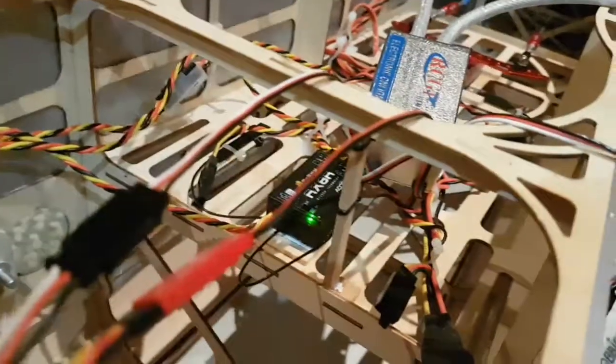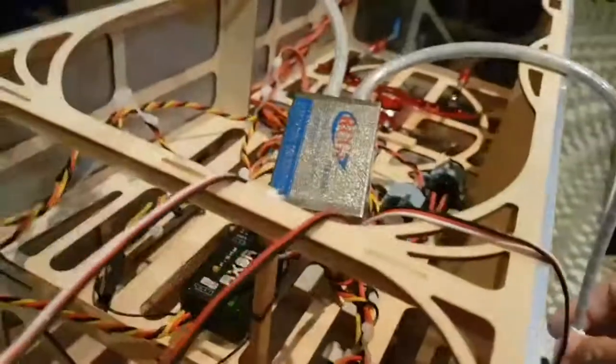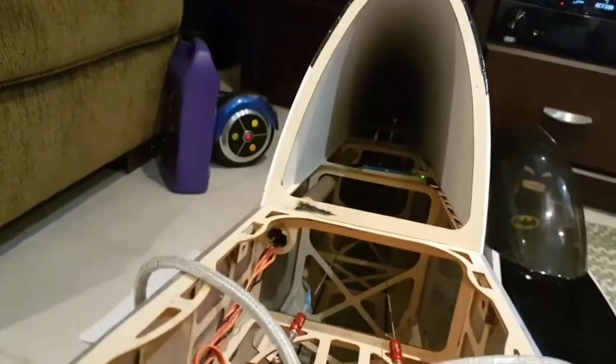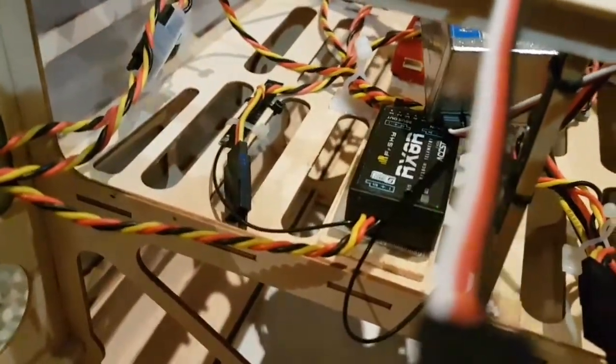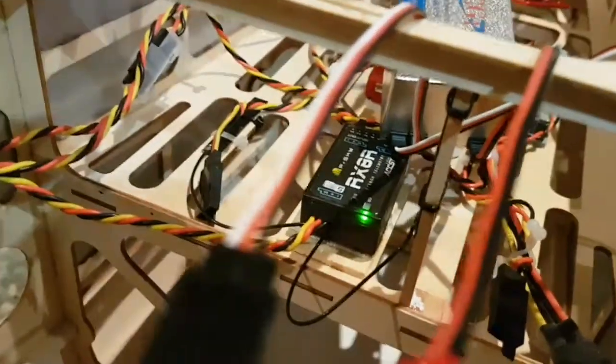The new firmware patch for the RX8R that we just installed actually works. It's live right now — you can see the spark there. The XM+ is connected and very happy. The RX8R is the one experiencing issues because the ignition box is very noisy, and we placed the ignition box right beside the receiver.